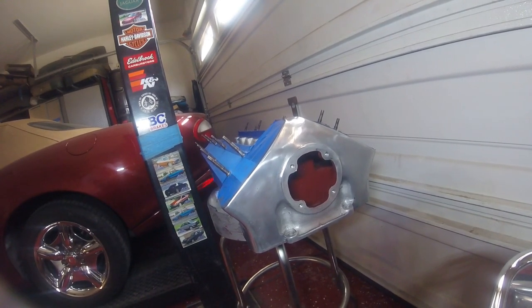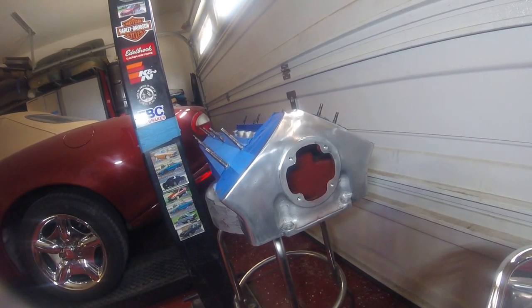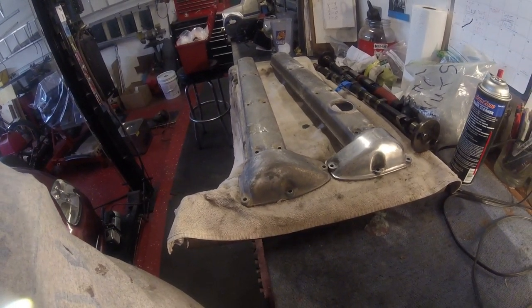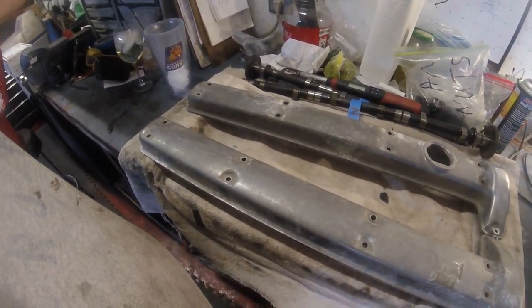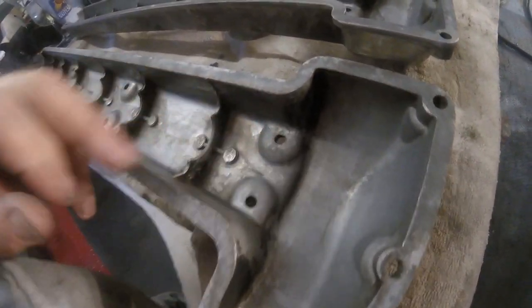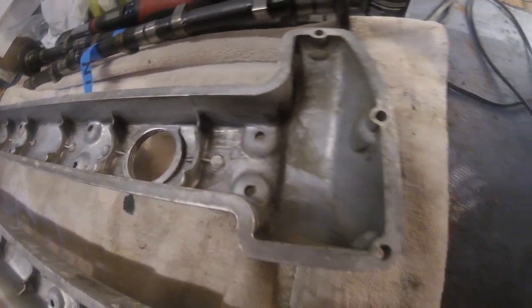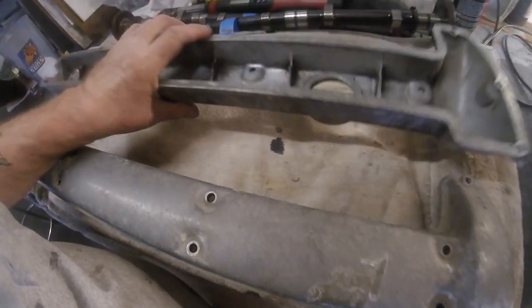That's the end of this particular clip. I'm just going to show you the covers before, and then the next video will start with the after. Here are the valve covers, in one hell of a state. A little word of advice before you start polishing these: check them inside. There are idiots out there that have no idea what a torque setting is and they will over-crank and split these cam cover holes. Fortunately, mine look perfectly okay.